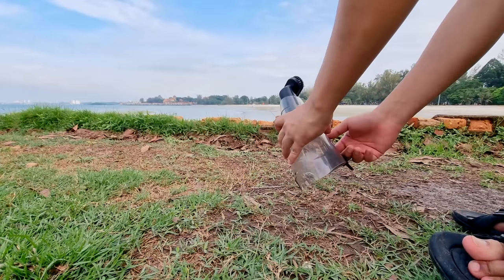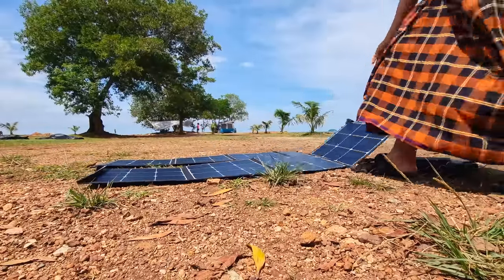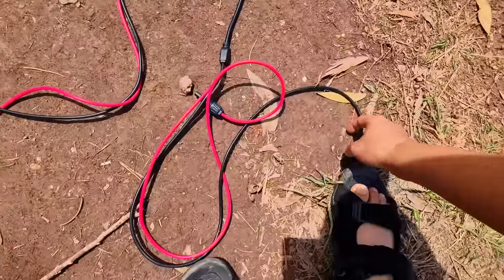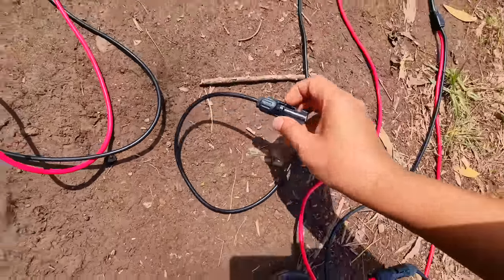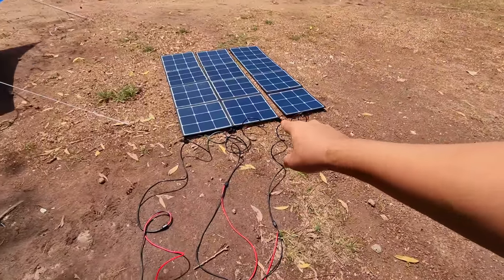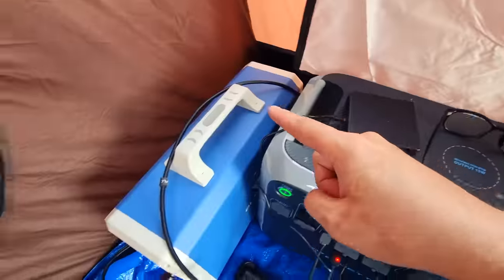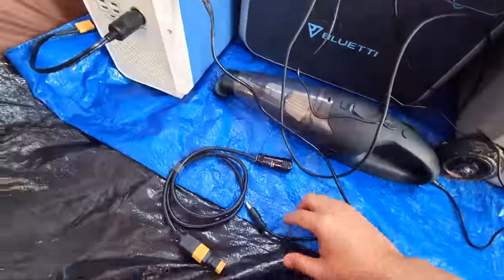Saya nak share dengan korang macam mana saya dapatkan full tenaga elektrik. Saya gunakan solar panel ni daripada Blue AT. Bila matahari cun, saya bentang sahaja, pastikan angle dia cantik. Saya sambungkan solar panel ni secara bersiri — positif ke negatif, positif ke negatif — macam bateri. Ada wayar positif negatif, sambungkan negatif ke positif, ending dia saya dapat dua wayar negatif dan positif.